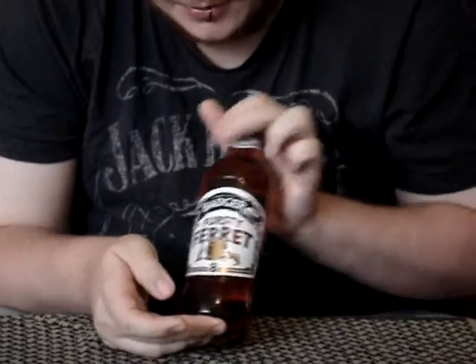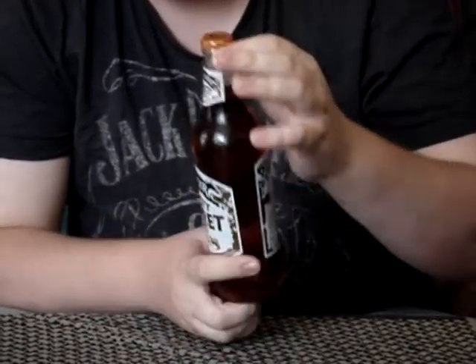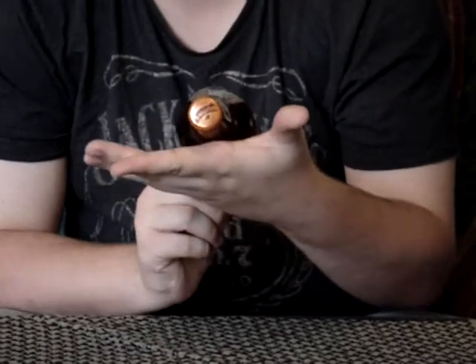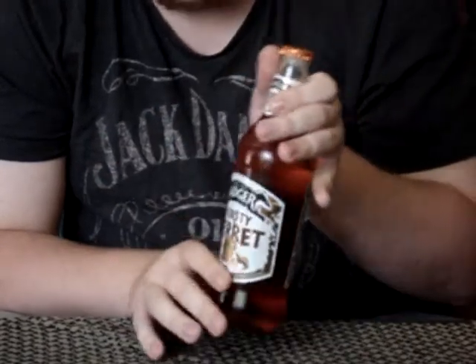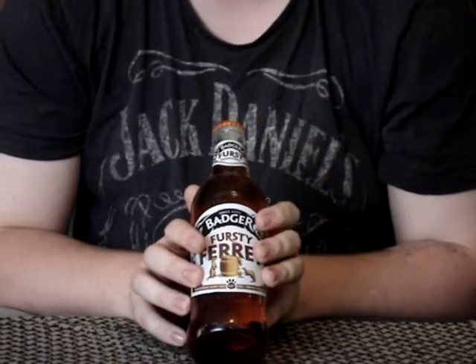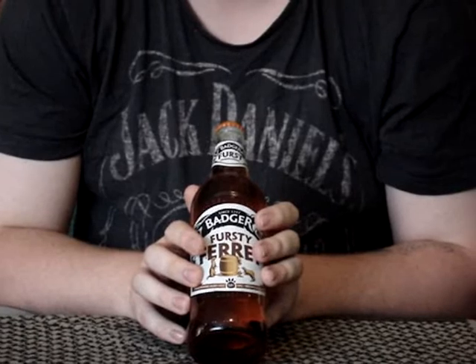We've had a nice close-up on it — you can all see that. There's the back, and there's the cap on the top. Hopefully we can see that. I think enough talking about the bottle — we need to crack this open, pour it, and get a drink going.